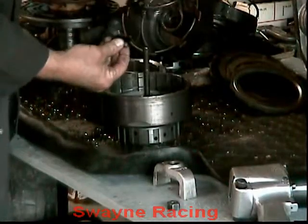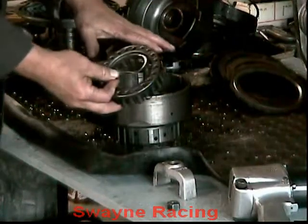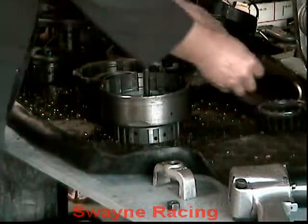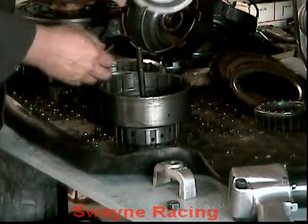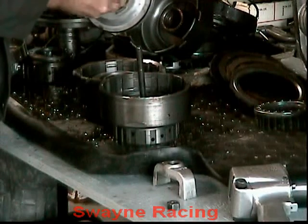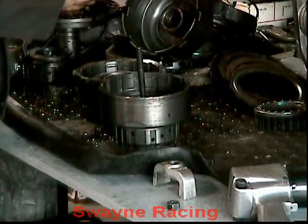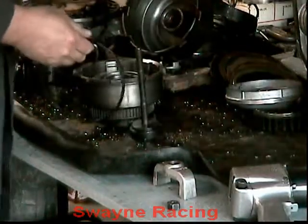Snap ring, spring pack — and they are different between the forward and the direct drum, so be careful. Piston, two seals, and that's it for the forward drum.